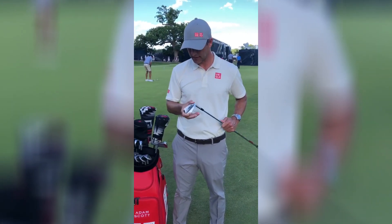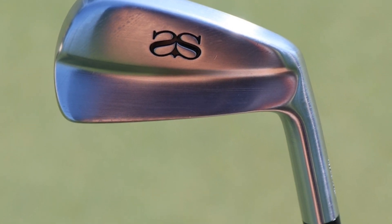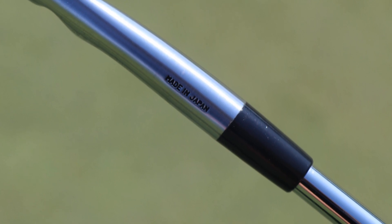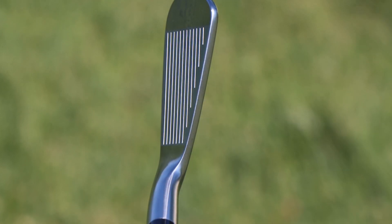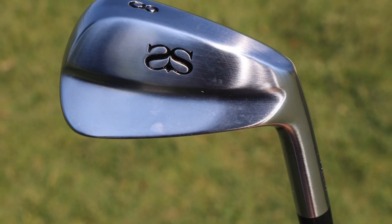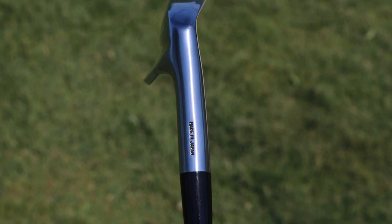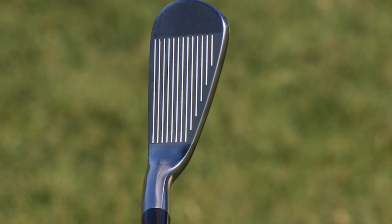Yeah, well I wanted to start playing around with the sole design on my irons because I'd noticed some performance difference on different types of grass. Of course you can't change your irons every week for grass, but you need something very versatile. I felt it was worth looking at just flattening and maybe widening out the sole a little bit from where I was playing, certainly for firmer type grass — the Open Championship comes to mind.